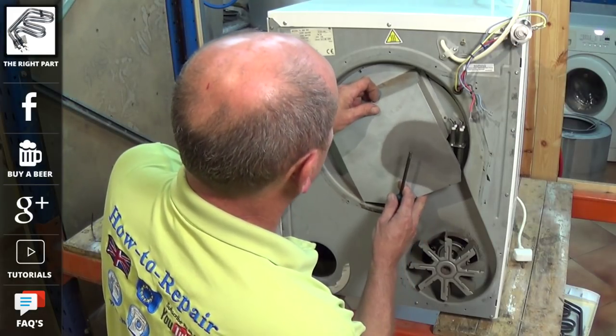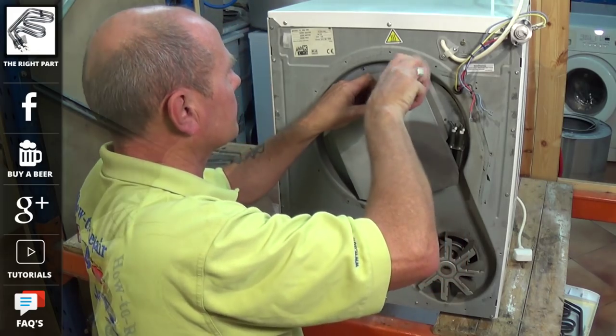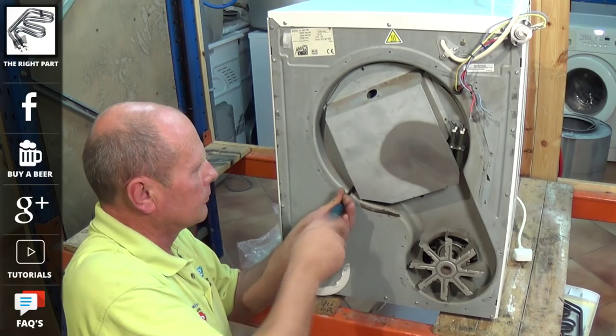At the website we have many other video tutorials on compact tumble dryers — how to change the belt, the motor, the fan assembly, and so on. Just follow the links above.